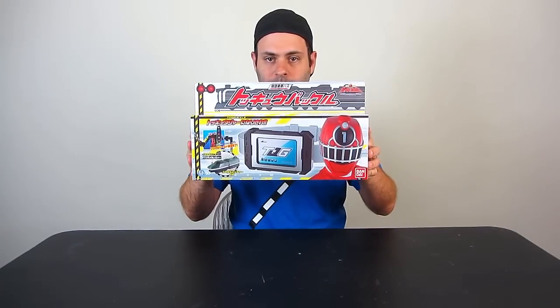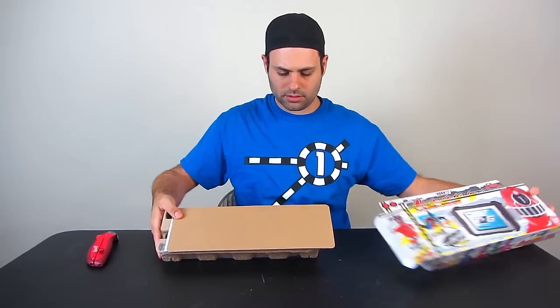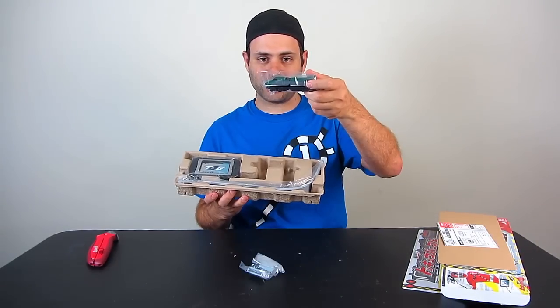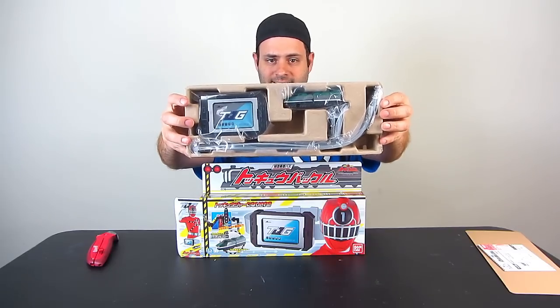Hey guys, we've got the Tokuger belt buckle. Inside the box you find the buckle, the belt, and Shield Russia. So that's what it looks like inside the box.